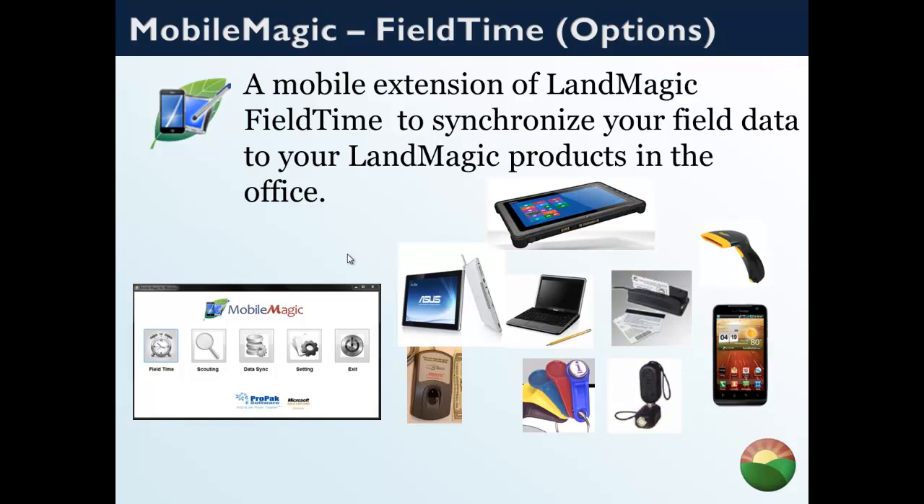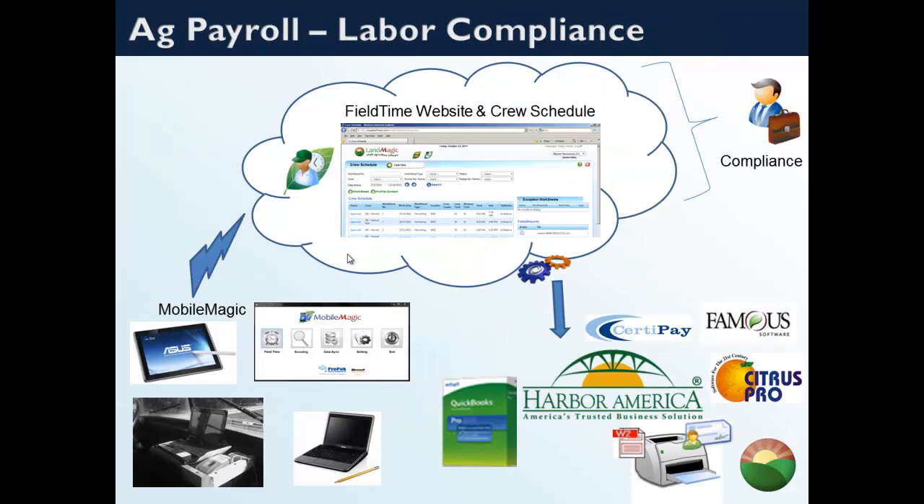We've tried vein readers, facial recognition, and many different types of devices. The workflow is: collect data out in the field with MobileMagic, upload it to the FieldTime website and crew schedule where the office approves the worksheets, and once approved, that data can be sent into a wide variety of payroll systems — whether QuickBooks, Citrus Pro, Harbor America, CertiPay, Famous, ADP, DataTech, and more. The idea is to capture it once, make sure it's right, and process payroll, which streamlines the process significantly.